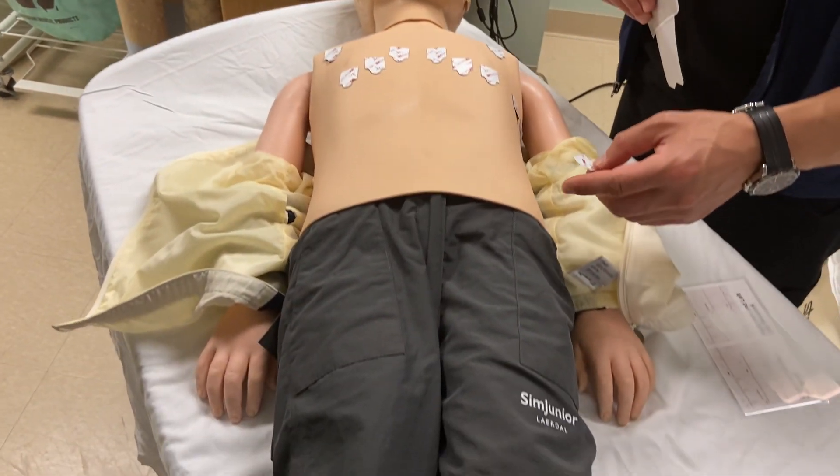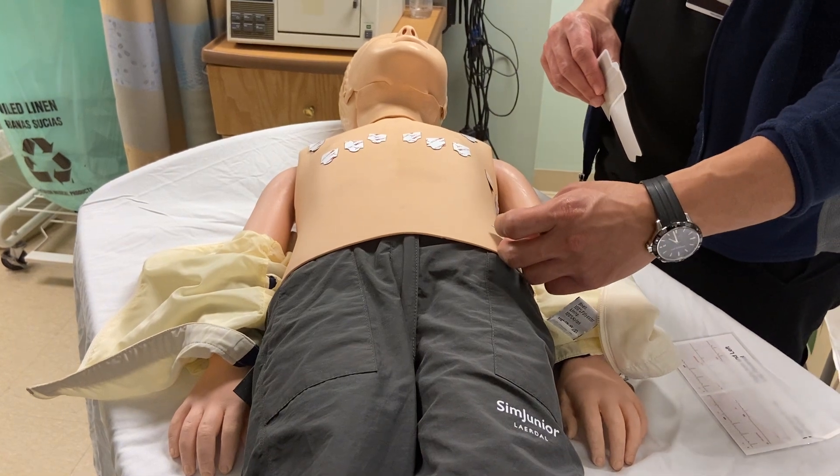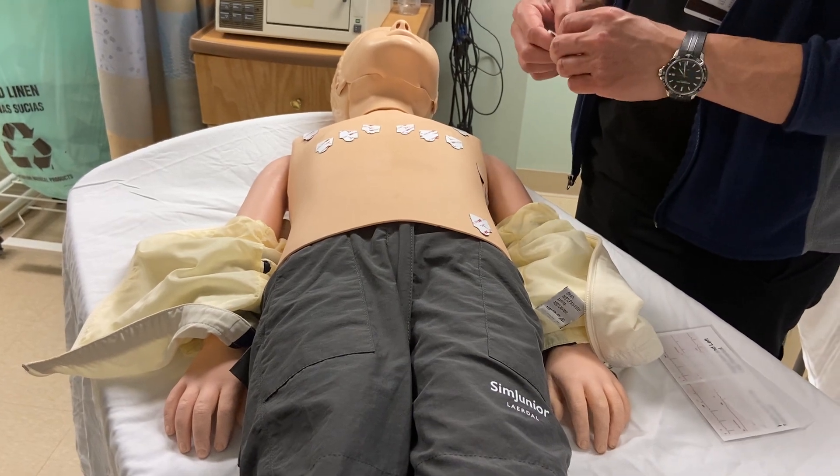Similarly for the leg leads, if they're not able to keep their legs still, you can place them in the lower abdomen or pelvic area — on the left side for the left leg, and on the right side for the right leg.